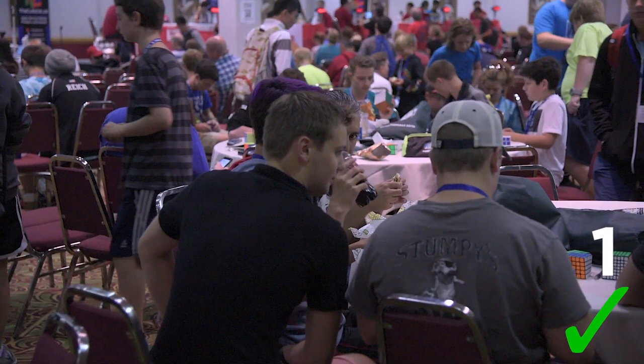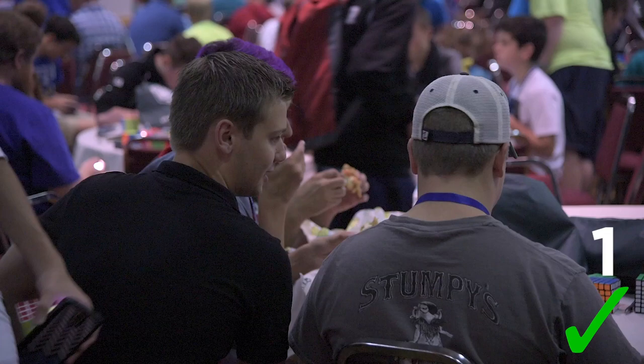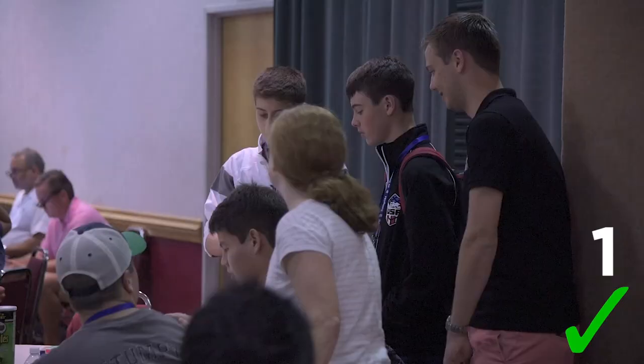Are you gonna buy it? Yeah. Did you like design it or is it just like — So they designed it and then I gave them some recommendations. Yeah it's good right? And it's stable. It's controllable.